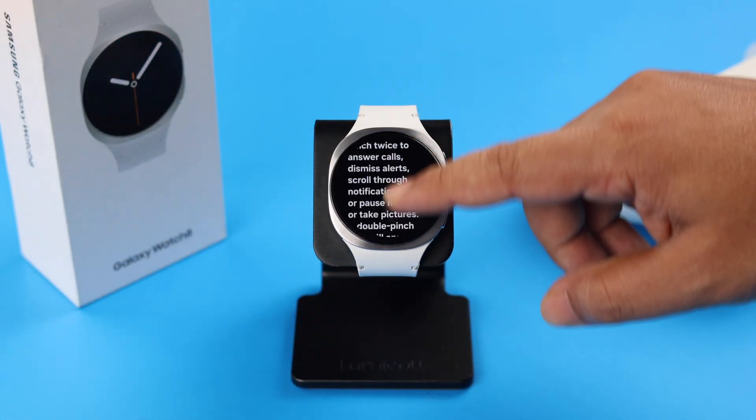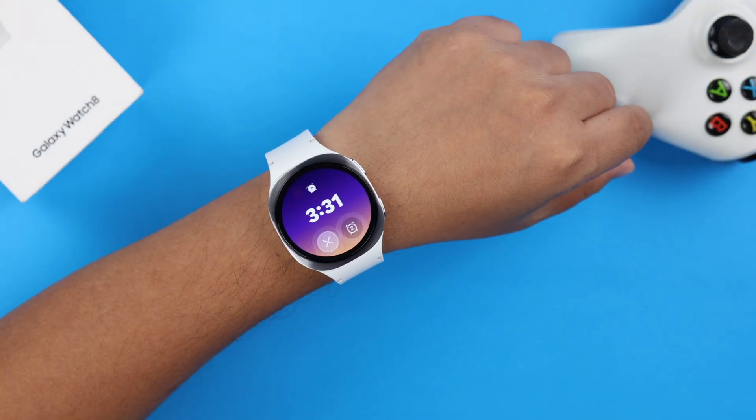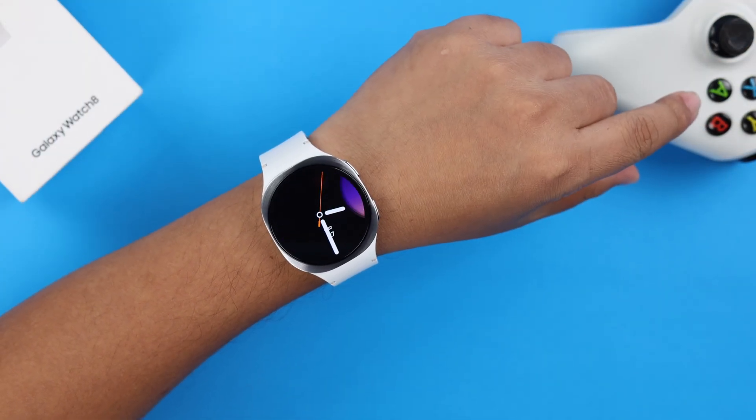And if you scroll down to the end, you can wear the watch and then practice this gesture by yourself.